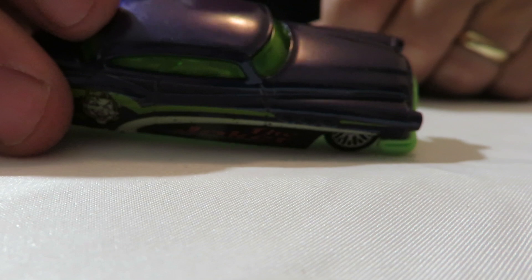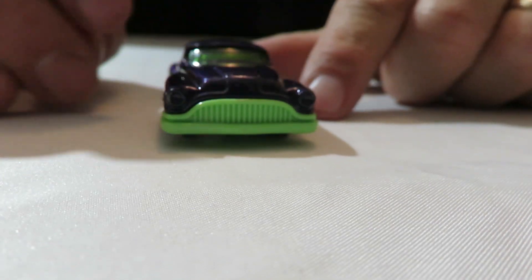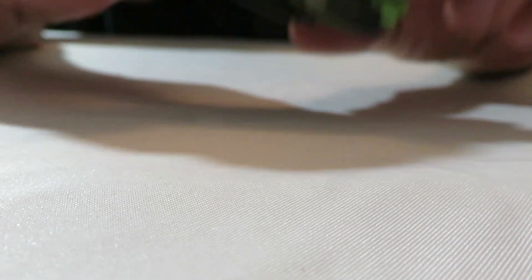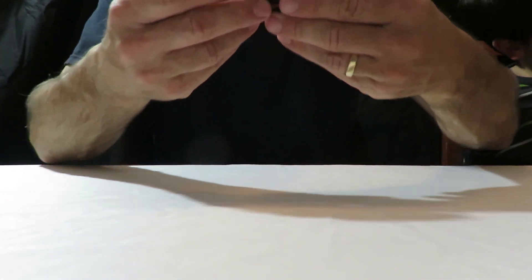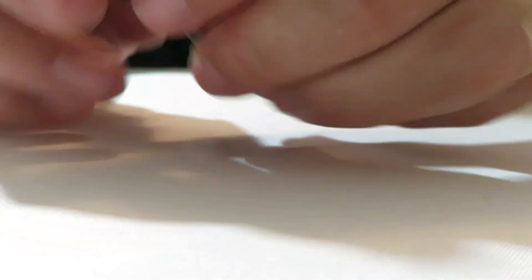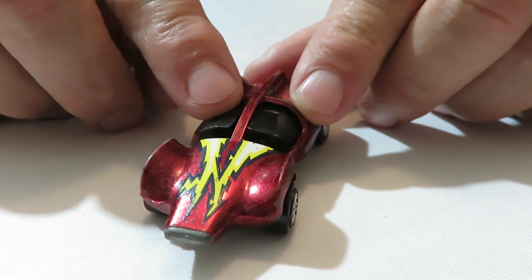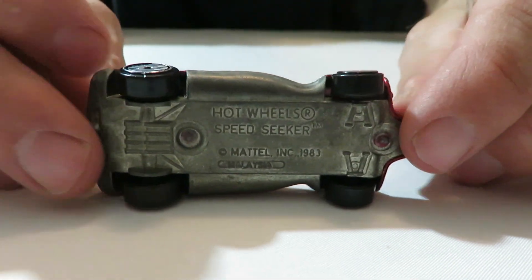And then we have a So Fine Hot Wheels — it's the Joker, probably from a five-pack maybe. The Joker car — it's like an old Buick, maybe a '50s Buick it looks like. It's got an orange plastic base. And next one here is a Speed Seeker — that's got the laser wheels on it, and this one actually has opening glass on it. Some of the newer ones don't have that, they just kind of tilt back. But it's got a metal base on it, metal body.